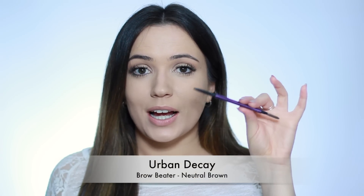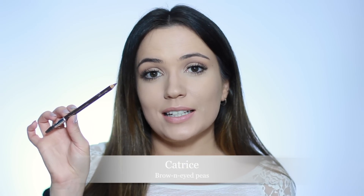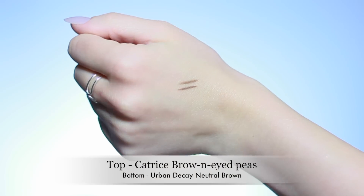There's a million and one ways to fill in your eyebrows. For me, I start off with a pencil — I have a high-end and a drugstore one for you. The high-end one is the Urban Decay Brow Beater in the shade Neutral Brown. This is a roll-up pencil on one side and a spoolie on the other, and this spoolie is honestly amazing. Unfortunately, I have run out of it, but I do have a drugstore alternative — the Catrice Eyebrow Stylus in the shade Brown Eyed Peas, number 30. They're almost indistinguishable.